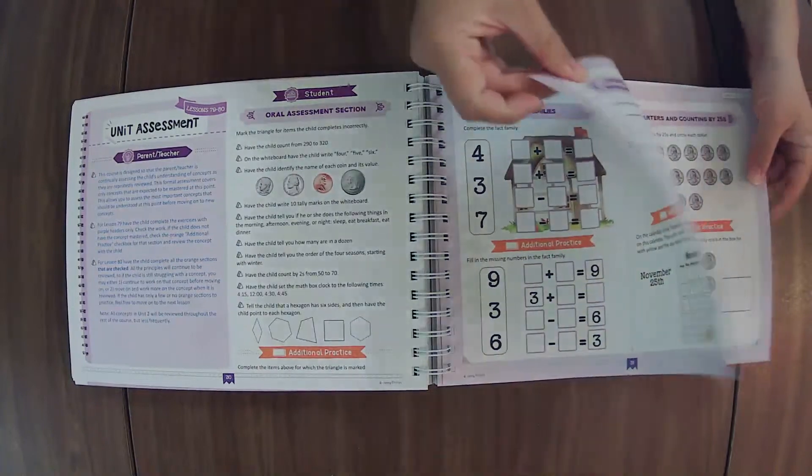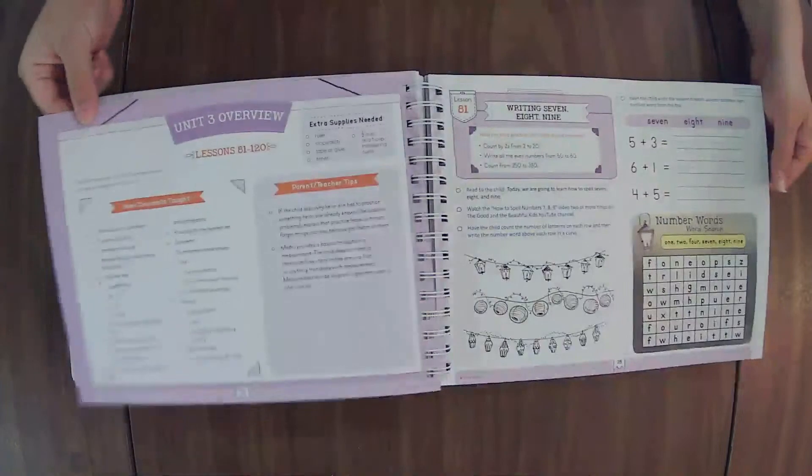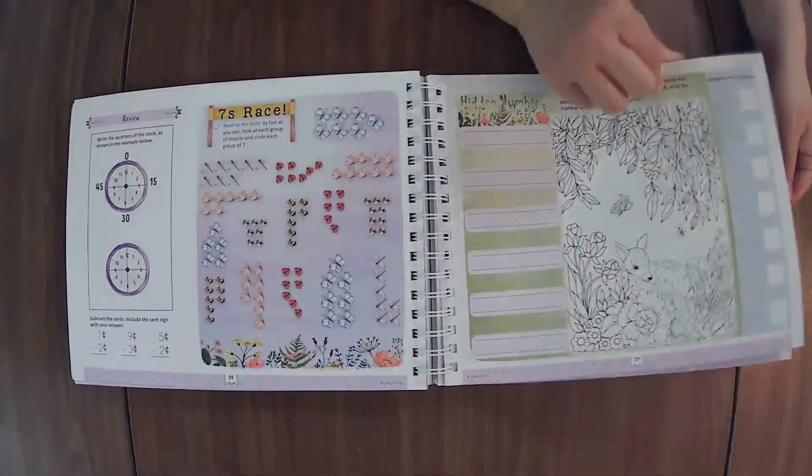Here's an assessment. Lesson 79 will be that top purple section. And if any additional practice is needed, that will be Lesson 80.